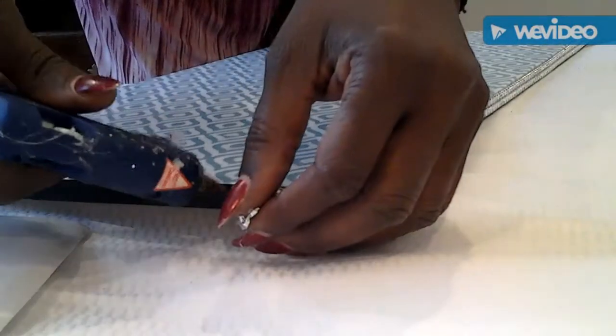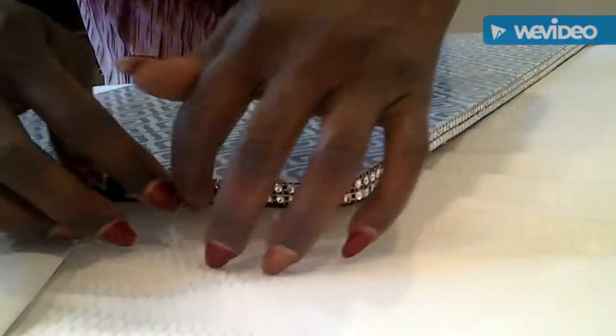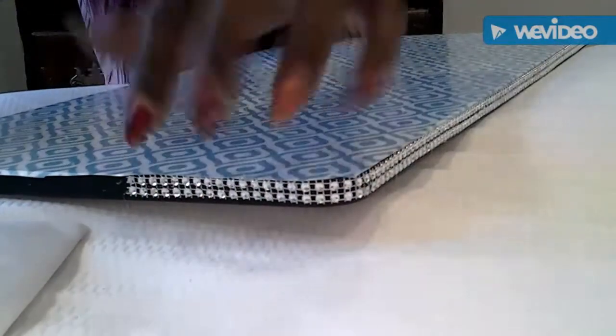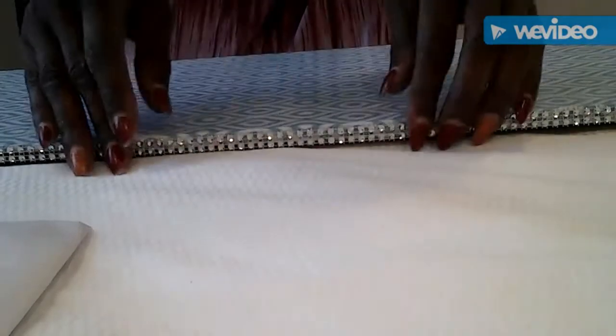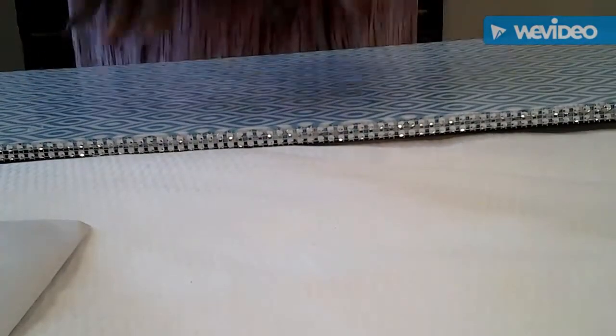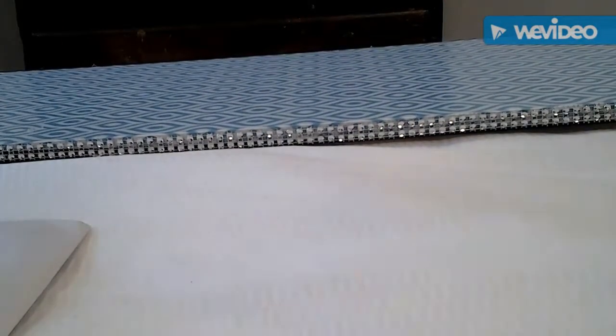I'm going to do the same to this side here. I do have to put a strip — I'm going to go around this and finish blending the sides out. This is how it looks so far, hope you guys can see it. I'm going to do this to the rest of my shelves and when I come back hopefully I will have the shelf all put together for you guys to see how it came out, so stay tuned guys.